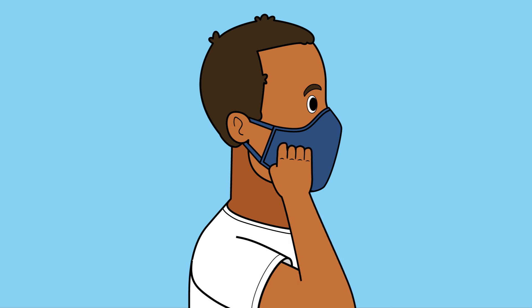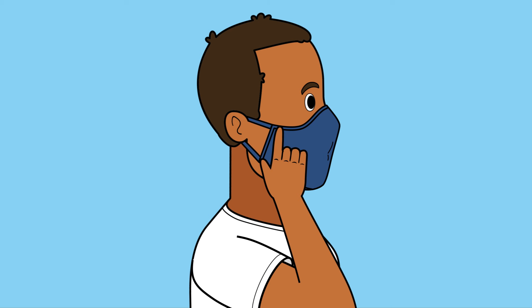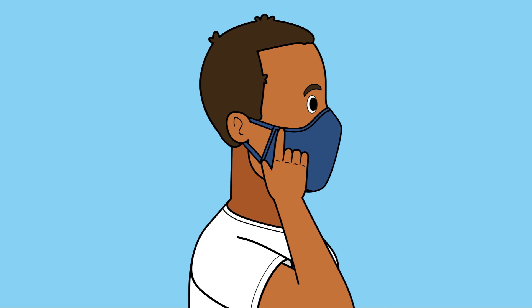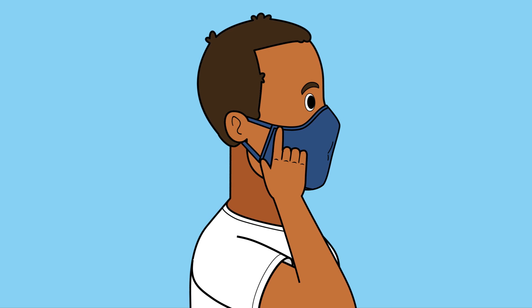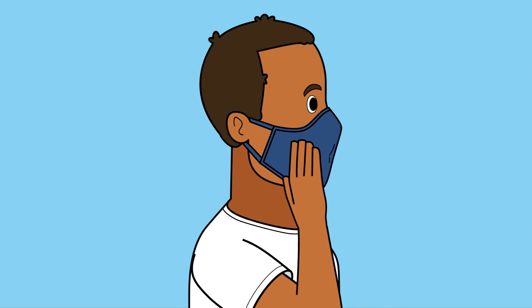Place your index fingers on your cheekbones and your thumbs on the sides of your chin. Inhale slowly to check if the mask suctions slightly towards your face — no air should leak in between your face and the mask. Exhale slowly; the mask should bulge slightly outwards as the exhale exits back through the mask.